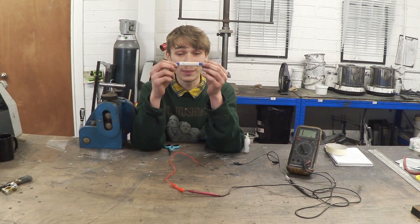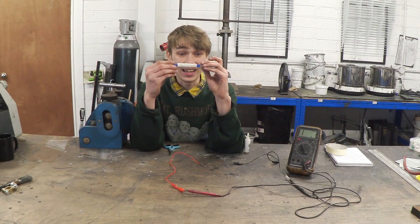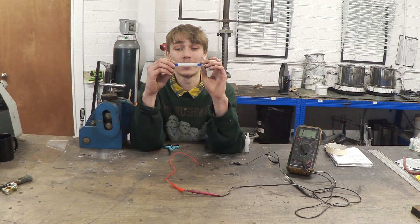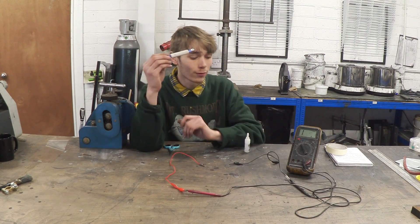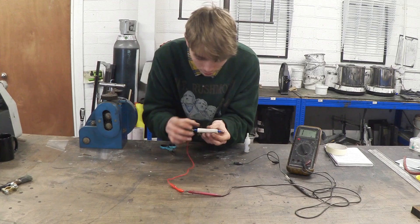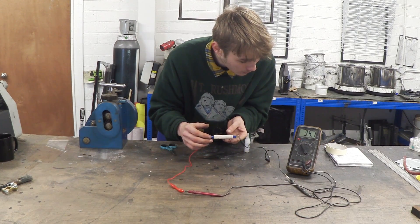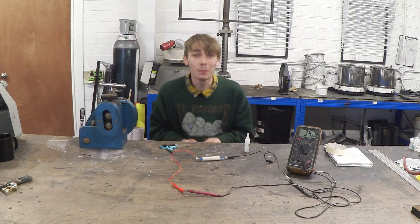And there we have it — the power resistor completely completed! That didn't take very long at all and it was a pretty easy process. I'm really happy with how the result turned out. For one final test, I'll connect it back up to the multimeter to see if adding the crimped ends added any resistance — 35.1 ohms. Perfect, absolutely perfect. I am so happy with that.